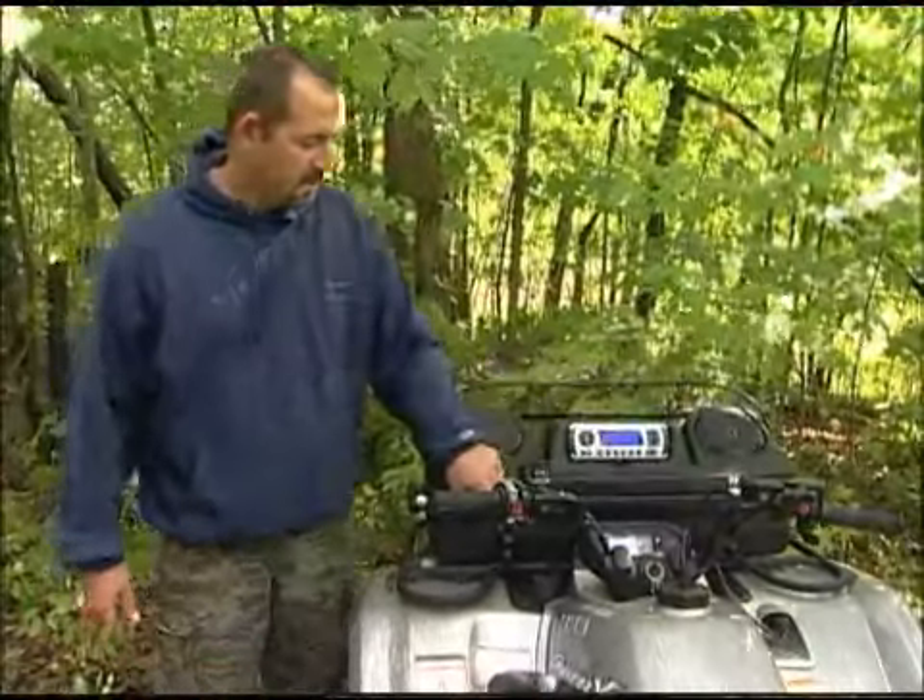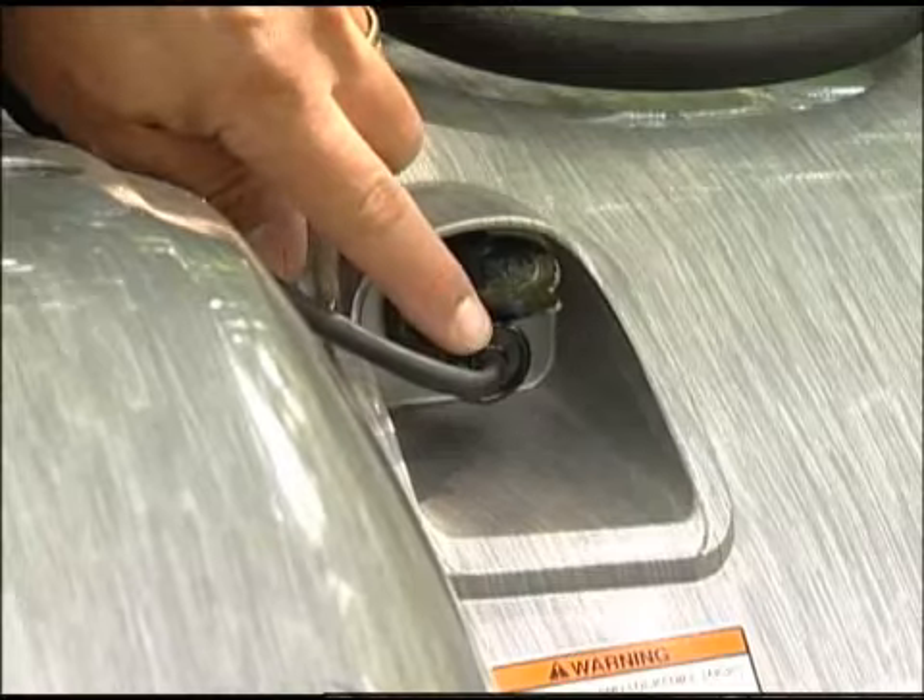This unit is truly plug and play. Just mount it, plug it into the power port and hit the trail.